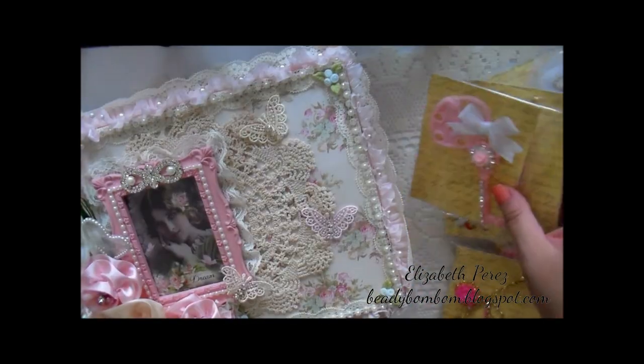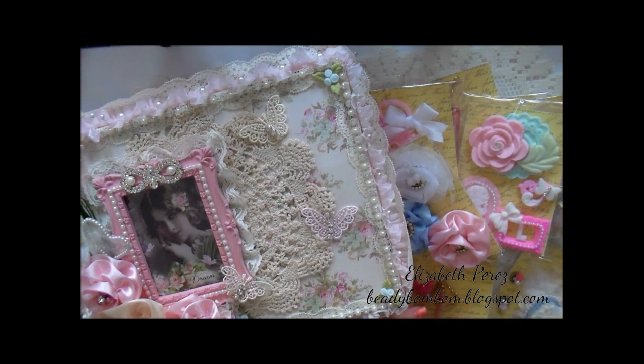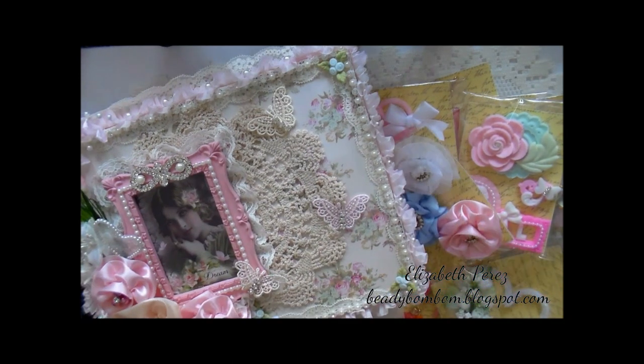I had so much fun creating all these goodies for her — I had a lot of fun. All right, everyone, thanks a lot for watching. Until next time, bye!